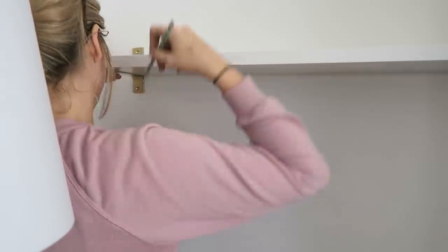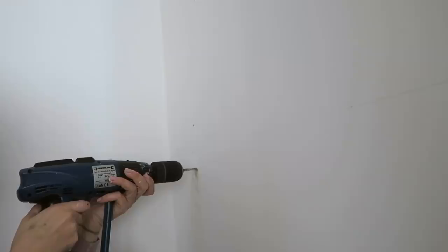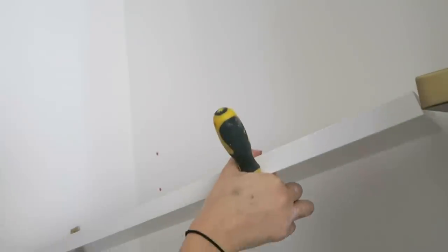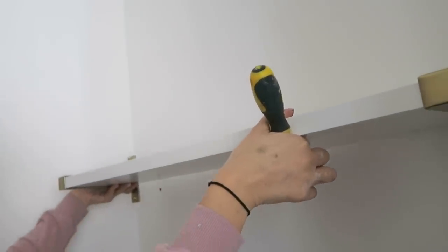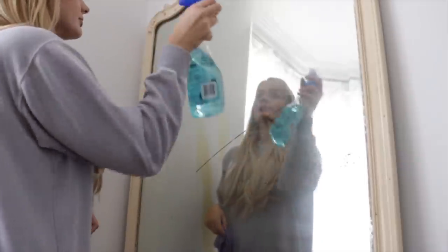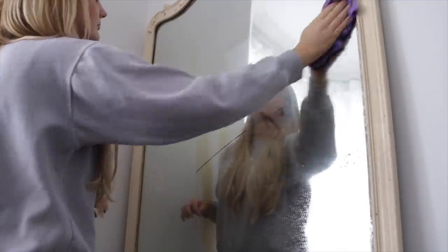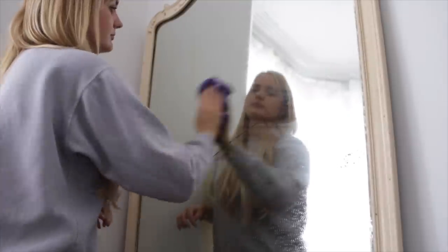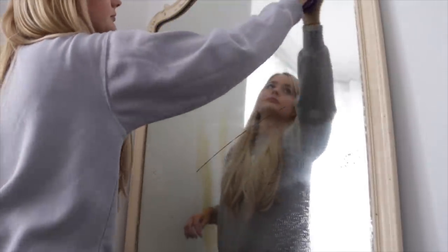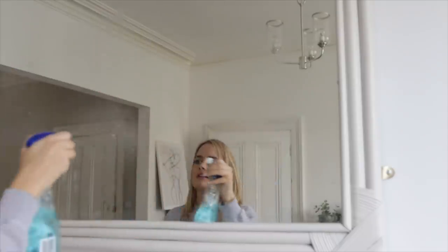I installed the shelves as per the instructions and used a leveling app on my phone, which actually surprisingly did a very good job of straightening them out. Once they were installed I was really keen to style them up and finish off the rest of the room, but before doing any of that I gave the room a really quick clean — primarily the mirrors and glass surfaces, which seemed to pick up loads of fingerprints — and then I was finally ready to style it.